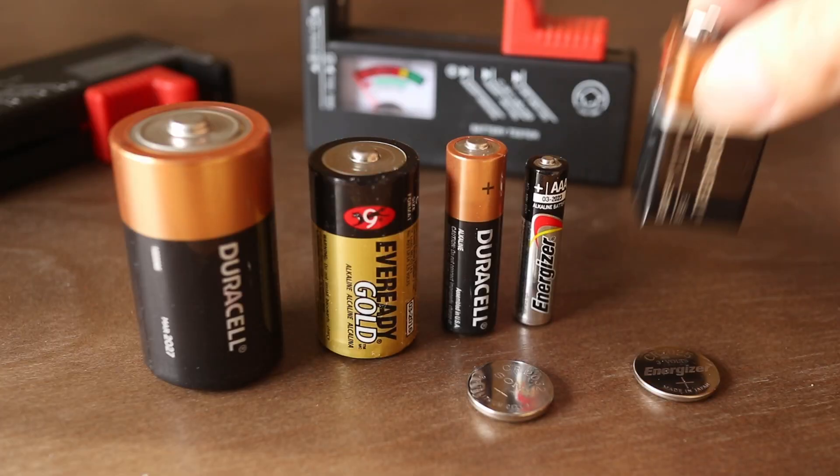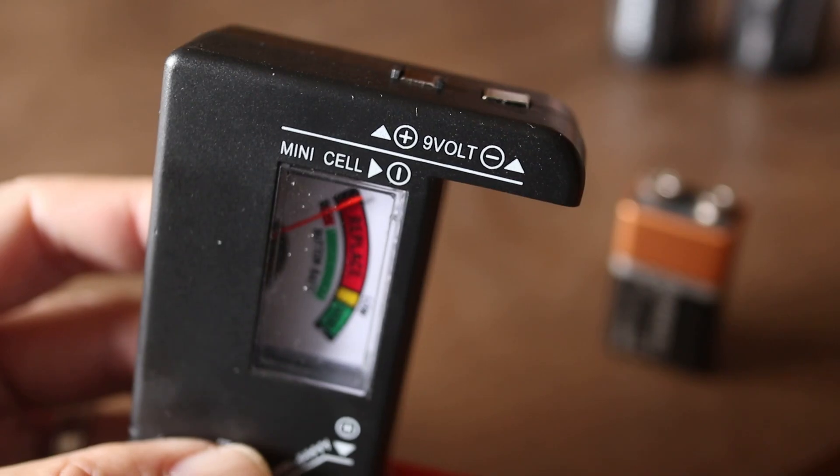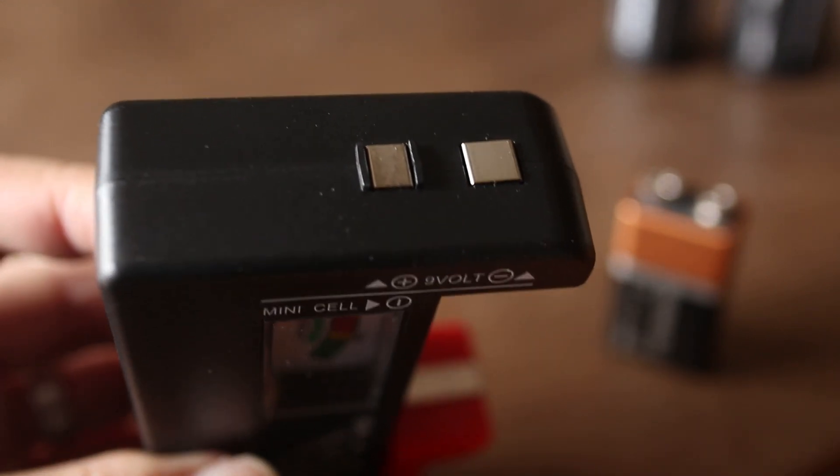This battery tester works with all common batteries including 9V. And as mentioned before, 9V batteries are tested on the top.